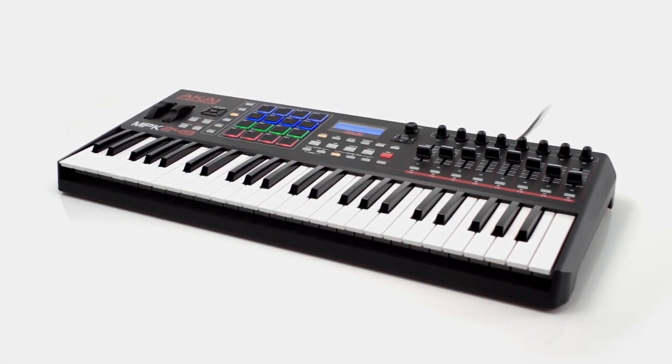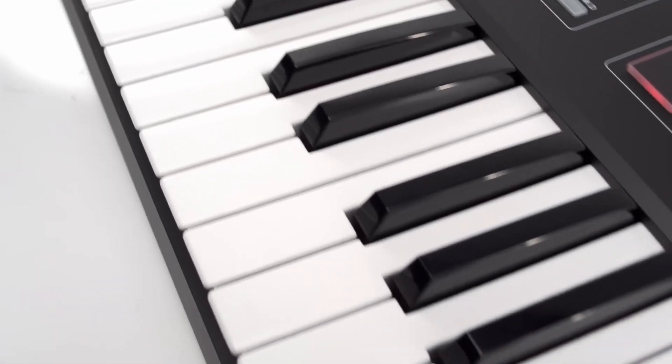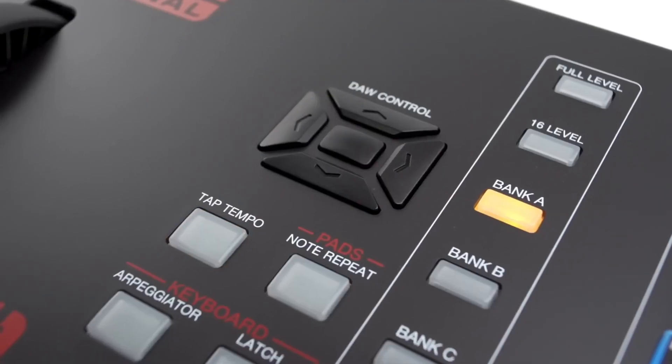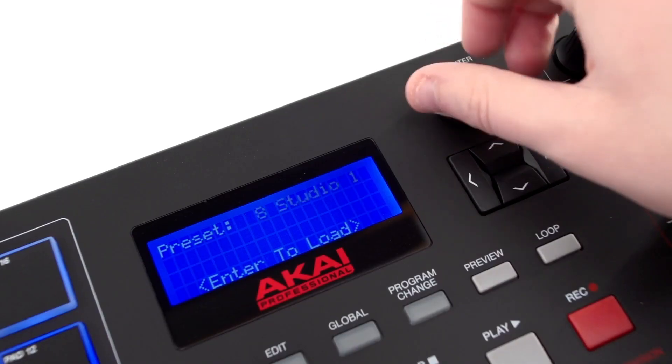In this Akai Pro tutorial, I'll show you how to update the firmware of your MPK249 or MPK261 to version 1.02, which allows direct connectivity with computers that use M1 or M2 Apple Silicon processors. This video will cover the firmware update process for both macOS and Windows.